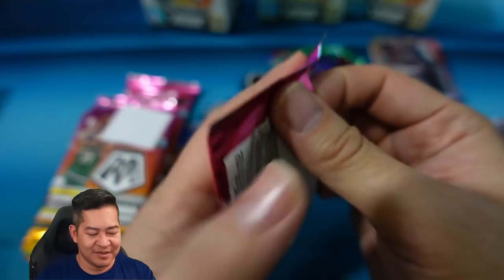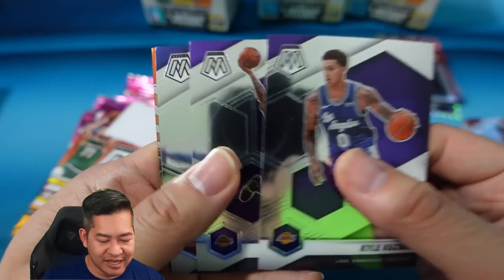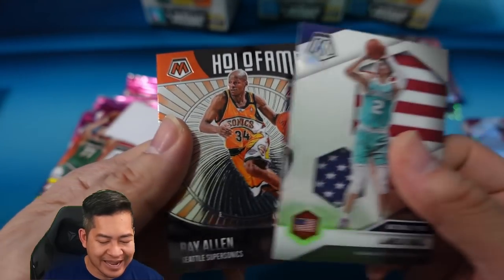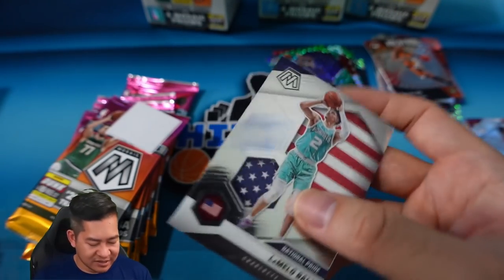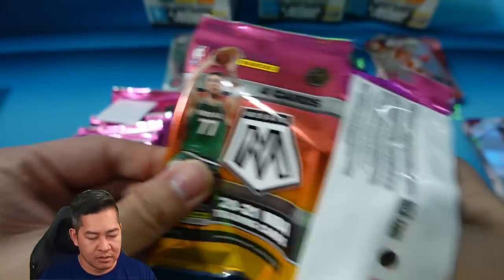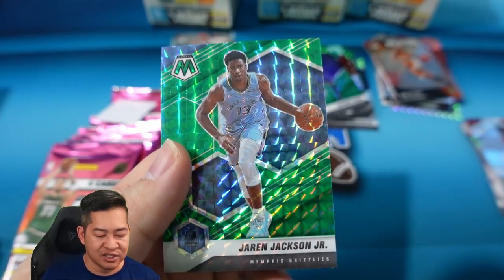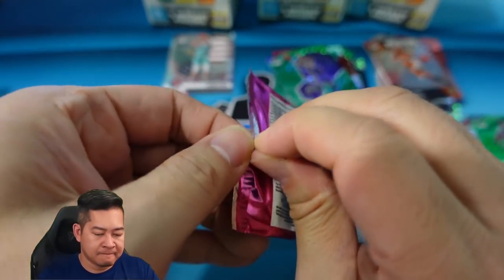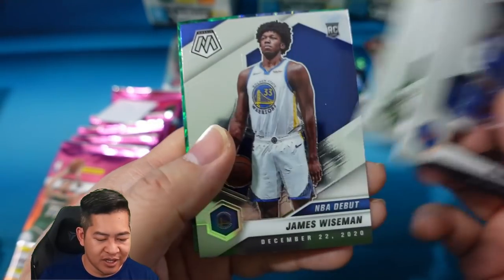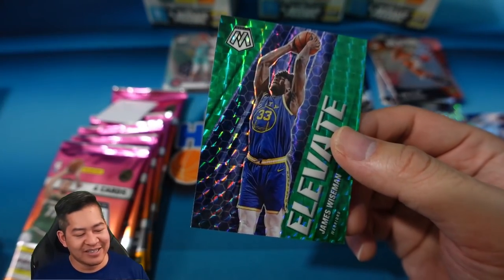Alright, blaster number three — first two were not very good, let's see if the third time is a charm. Kyle Kuzma, Anthony Davis, LaMelo on the national pride — hey, we finally got a LaMelo — and we have a Holo Fame Ray Allen. Just a one LaMelo national pride. Tatum, Kyrie, Kawhi Leonard, and a green Jaren Jackson Jr. RJ Drew Holiday, Wiseman on the debut green — rookie elevate of Wiseman. That is decent — it's an insert, but it is a rookie insert and it's James Wiseman, second overall pick. Wiseman's cards are pretty low right now because he's been injured.